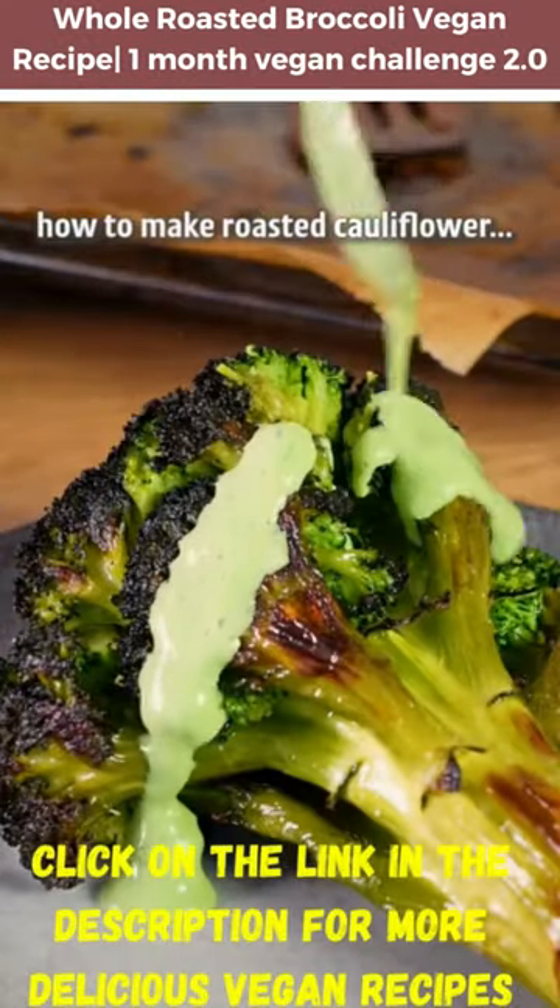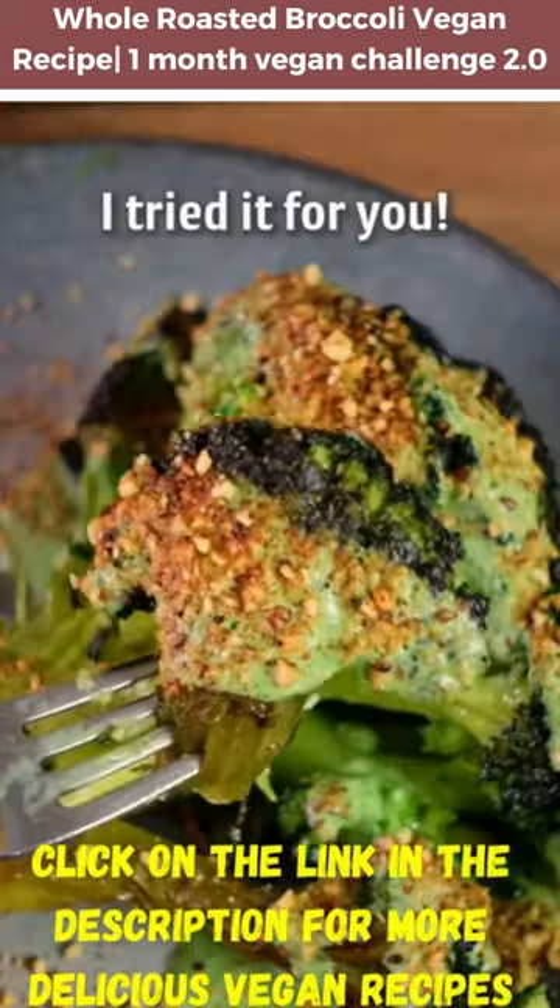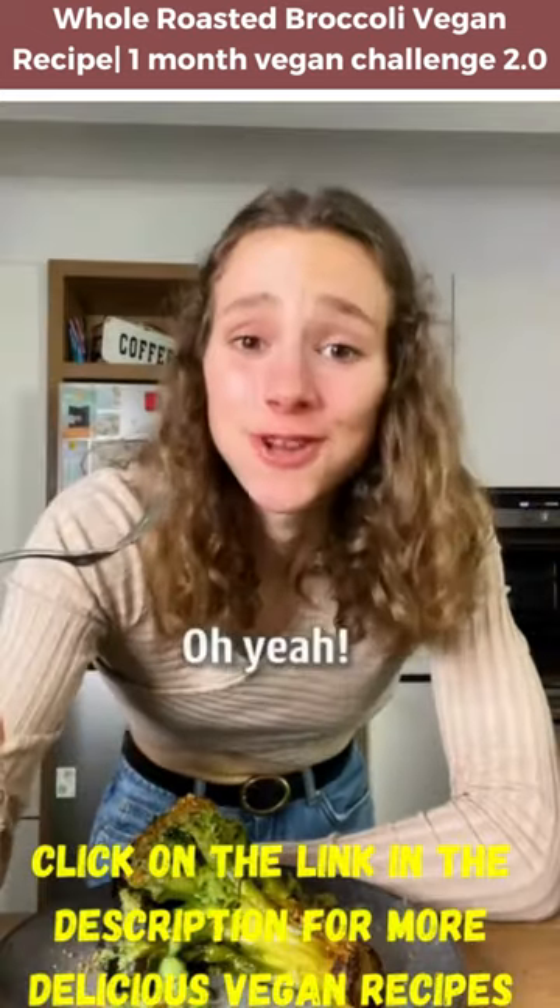We all know how to make roasted cauliflower, but is it possible to make a whole roasted broccoli? I tried it for you. Does it taste good? Oh yes.